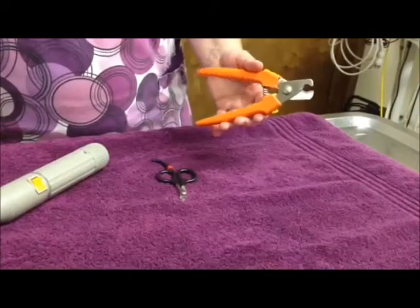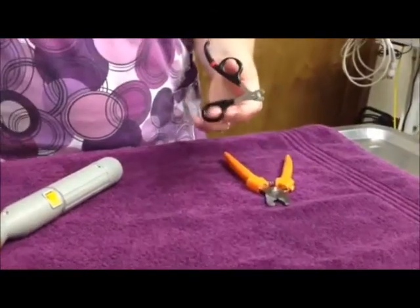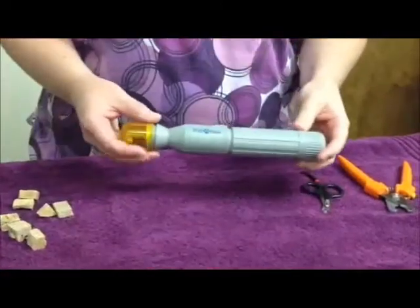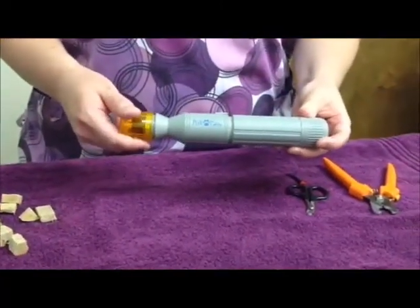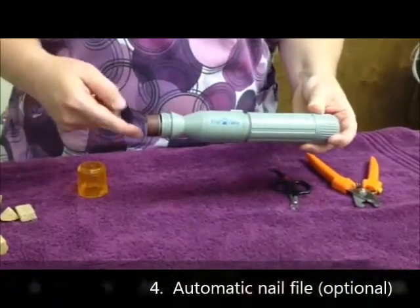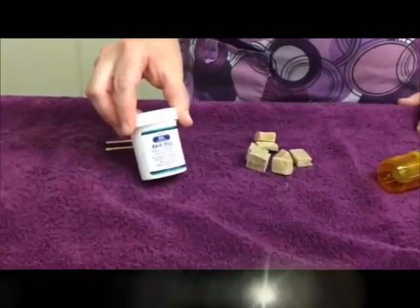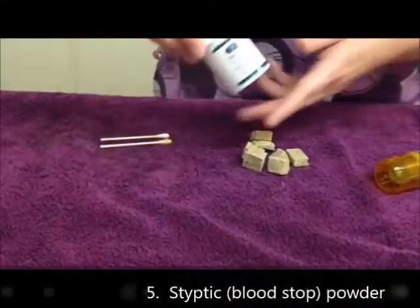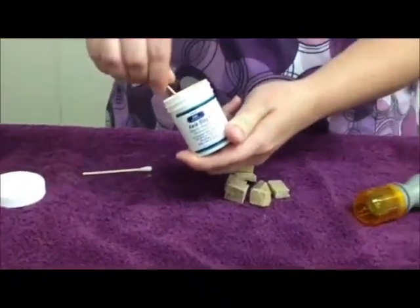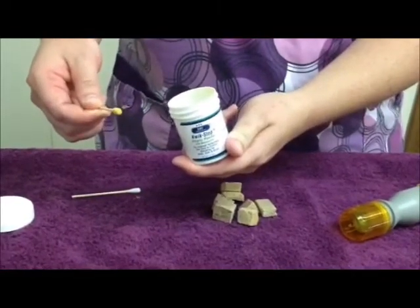The remaining supplies can be found at any pet supply store. The most important supply is the nail trimmers. We prefer to use this kind of trimmer for dogs because it is easy to see exactly where we are cutting. For small dogs and cats, we recommend using the scissor type nail trimmers. Once we are done trimming the nails, we use an automatic nail filer called a Petty Pawl to smooth out the rough edges — we take the guard off for easier use. It is important to have styptic powder available in case any bleeding should occur. We use a product called Quick Stop at the office. You can use your finger or a wet cotton-tipped applicator to apply the powder directly to the nail.